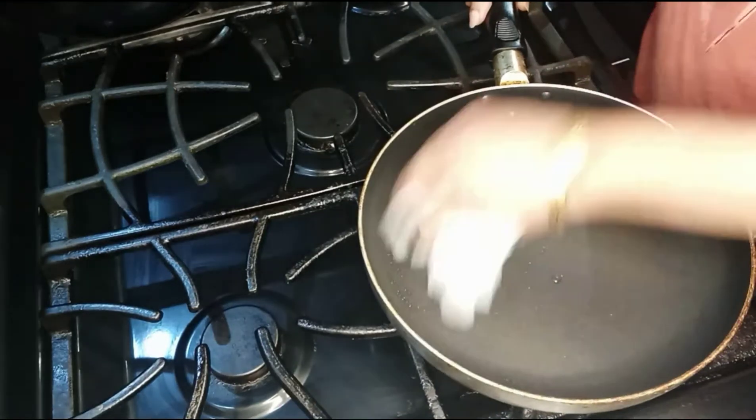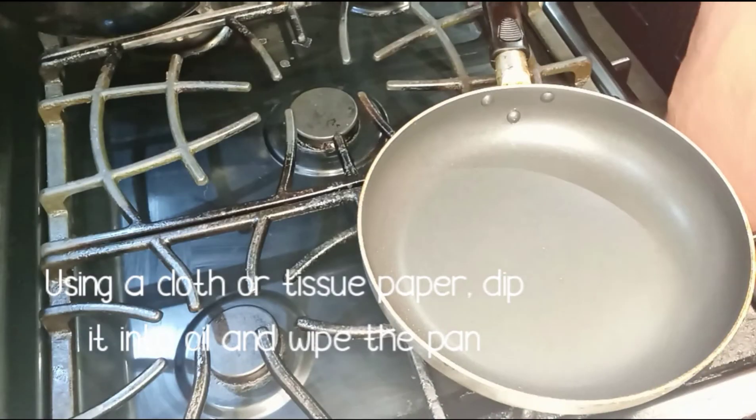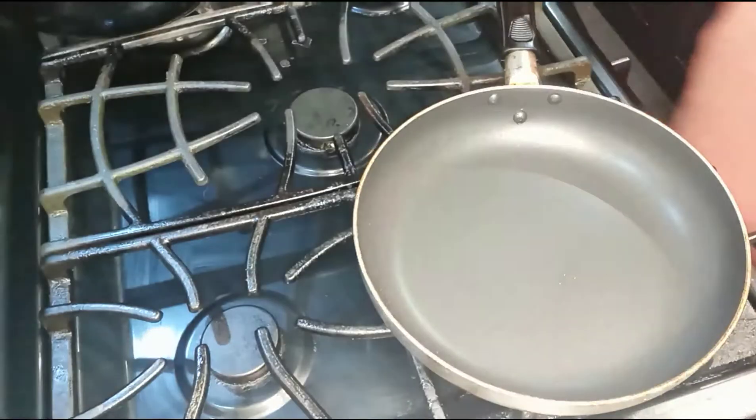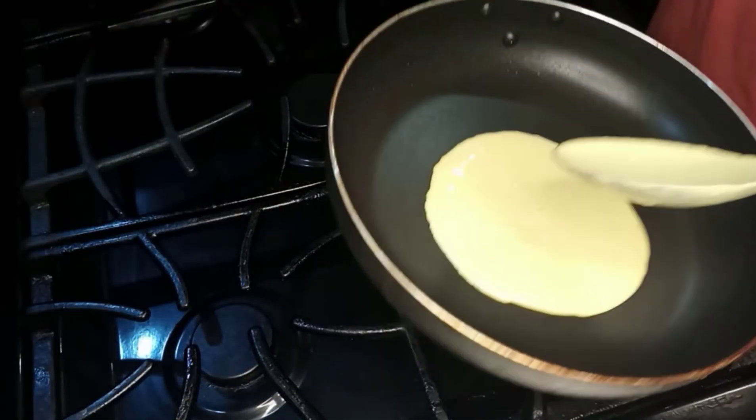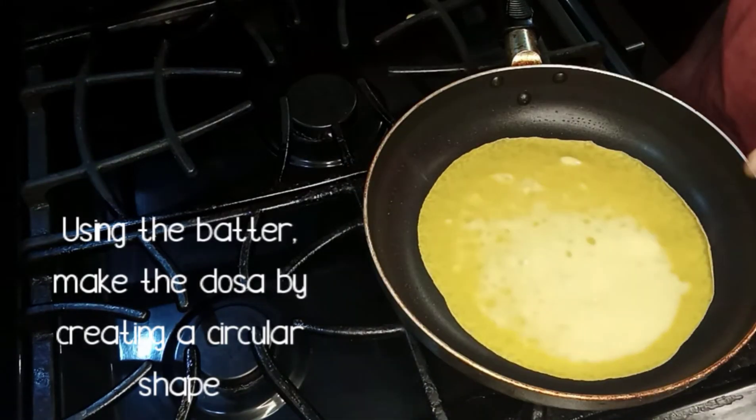After you put the pan in, add the paper on the pan and place it in. Add the pan and put the pan in — make sure the pan is not closed.